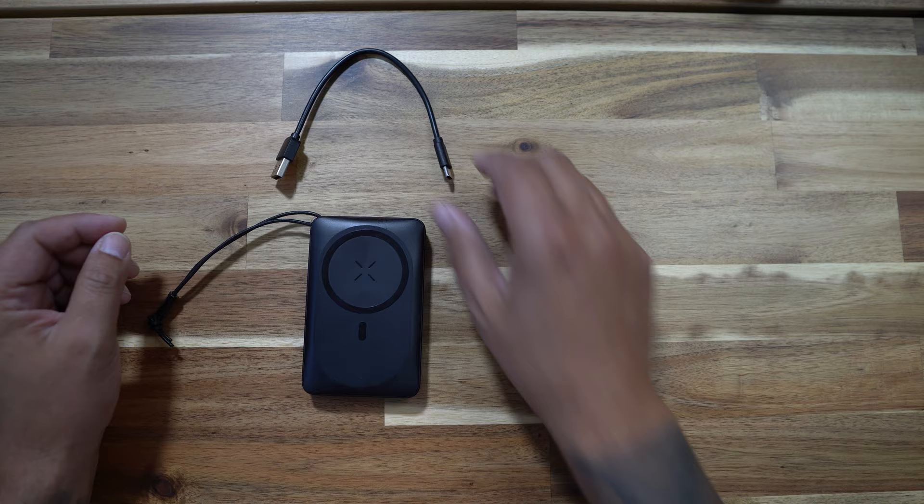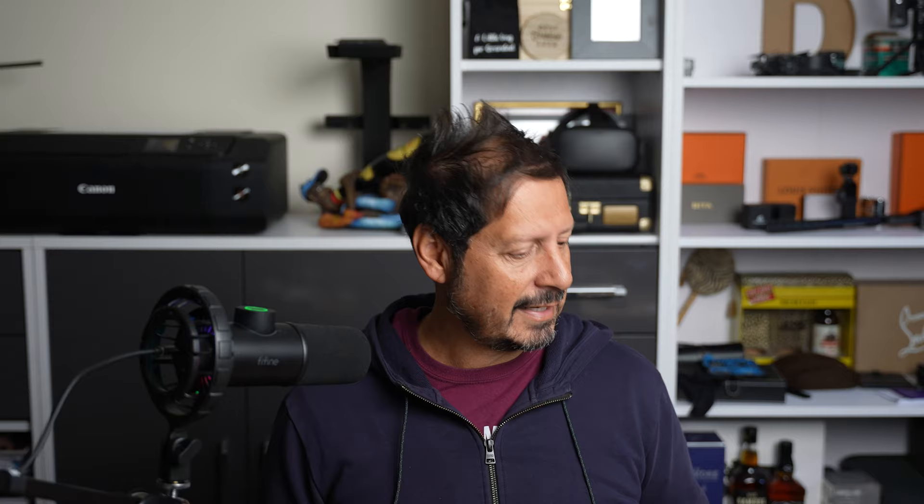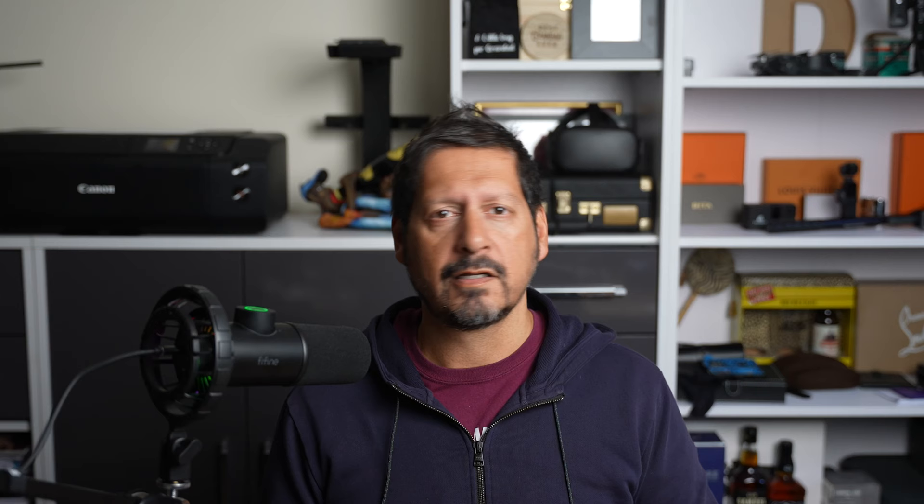Opening up the packaging, we have the power bank. We have a USB-A to USB-C cable — more on that in a minute. We also have some instructions and a warranty card. Looking at the power bank itself, it feels solid in the hand and quite thick. I guess that's due to the fact that this has that whopping 10,000 milliamp battery in it. On the front, we have the wireless charging base. On the top, we have a lanyard. On the side, we've got some LEDs that show charge status.